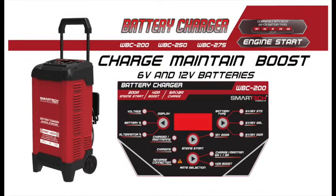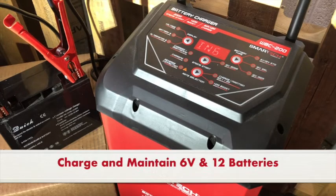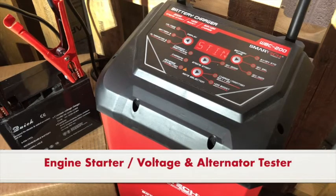All three models can charge, maintain, and boost all 6 and 12 volt lead acid batteries. These wheel chargers feature state-of-the-art safety features and powerful utility solutions that can not only charge and maintain batteries, but also act as an automotive engine start and system voltage alternator tester.